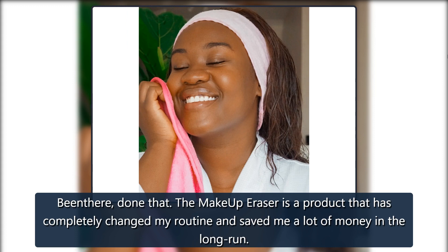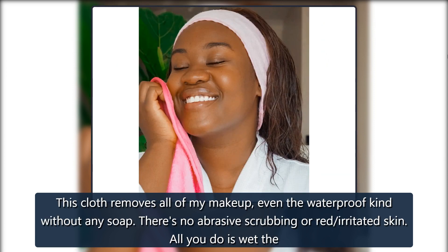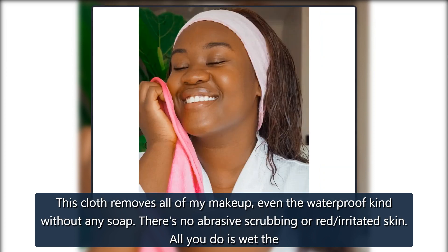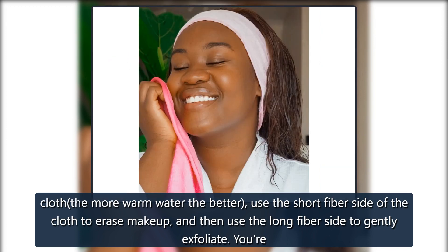The Makeup Eraser is a product that has completely changed my routine and saved me a lot of money in the long run. This cloth removes all of my makeup, even the waterproof kind, without any soap. There's no abrasive scrubbing or red, irritated skin. All you do is wet the cloth — the more warm water the better. Use the short fiber side of the cloth to erase makeup, and then use the long fiber side to gently exfoliate.